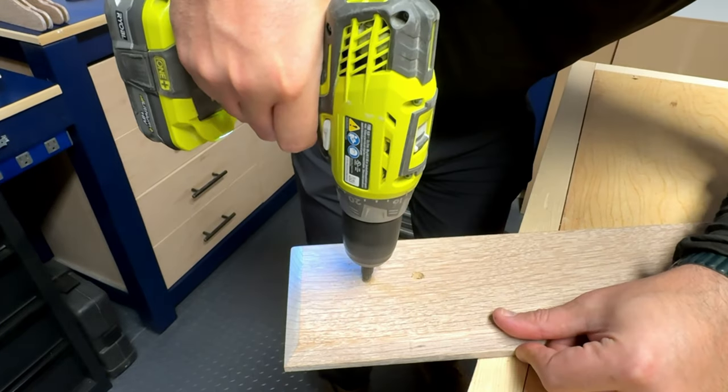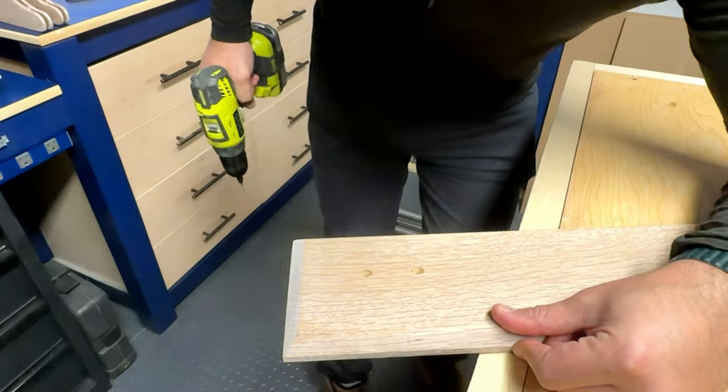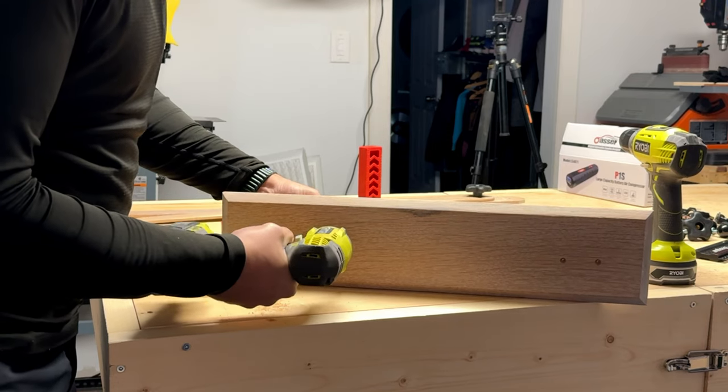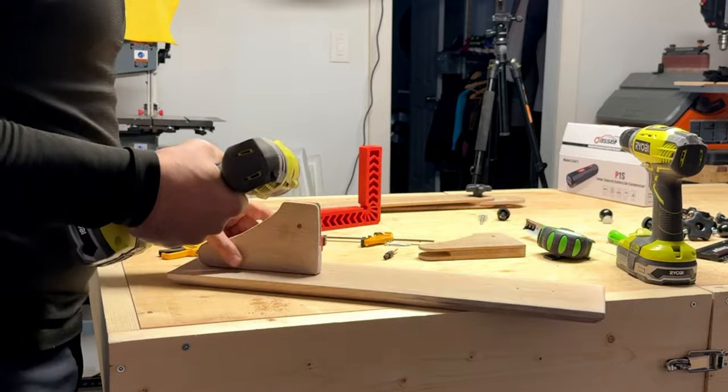I probably should have done this before staining, but I forgot — and like I said I'll never hide a mistake from you. No harm was done though. It was as simple as pre-drilling four holes per lamp and then screwing in the shoes.